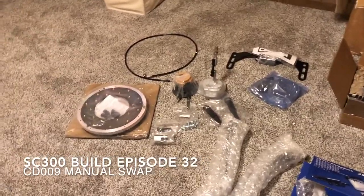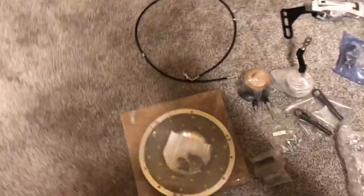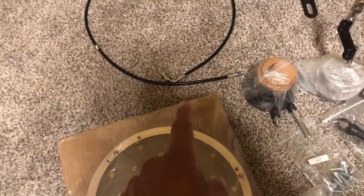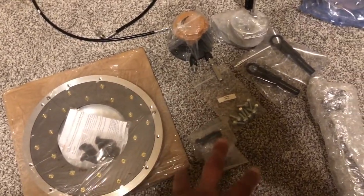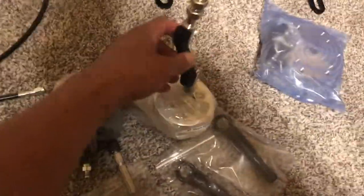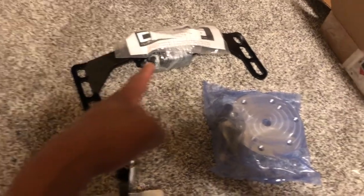Just finished unboxing everything I need for my CD009 swap — looks to be quite a bit of stuff. Over here I've got the flywheel, which actually comes with some flywheel bolts, so that's good — I thought I was gonna have to order some ARPs. There's a clutch line, the T56 master/slave cylinder, all the supporting hardware, and I ended up with two clutch alignment tools, which is kind of weird but whatever.